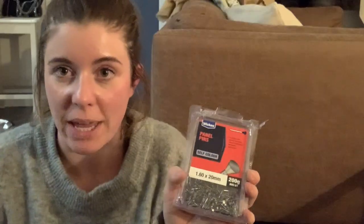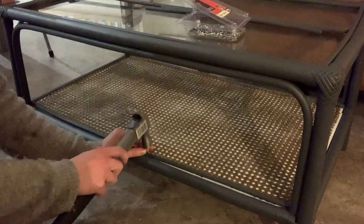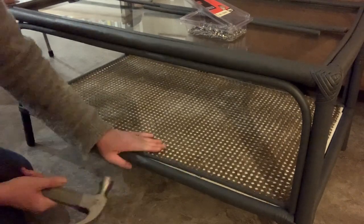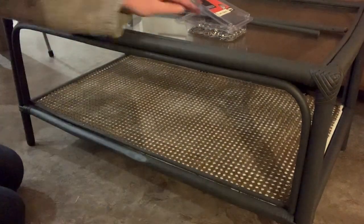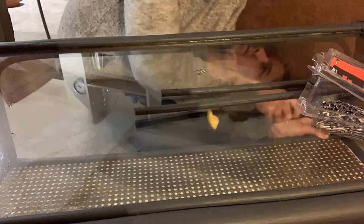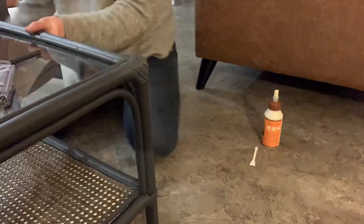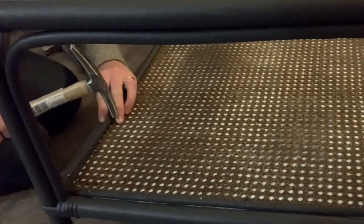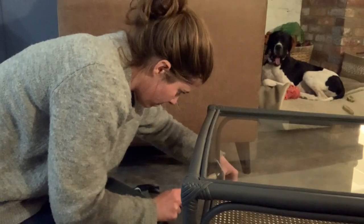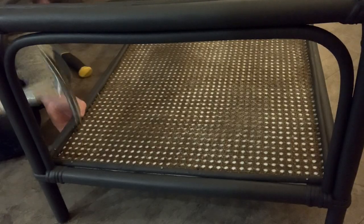I'm going to use these panel pins to hammer through the rods on top of the cane shelf. And I'm going to use some carpet tacks just to nail down any stray bits of cane — some of the edging did get a little bit damaged while I was cleaning it. So I'm going to use these carpet tacks to make sure that it all sits nice and flat and looks really tidy.